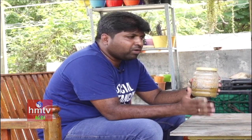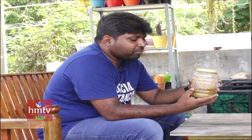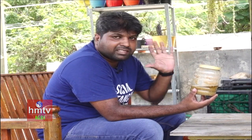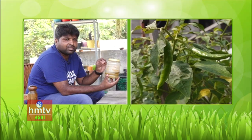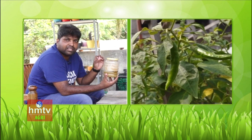We have to prepare this solution for 6-7 days. In a plastic bottle, we have to make it ready. It is a very simple solution and the best pest control.